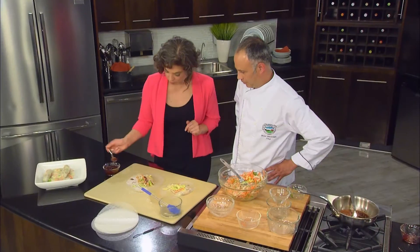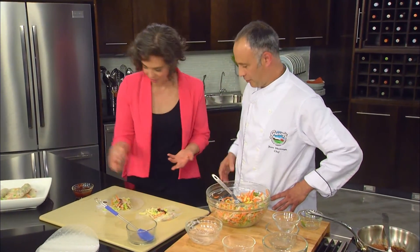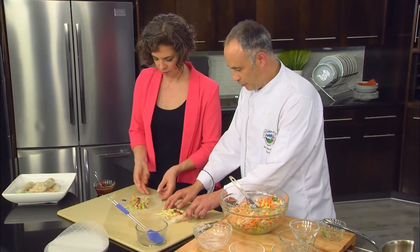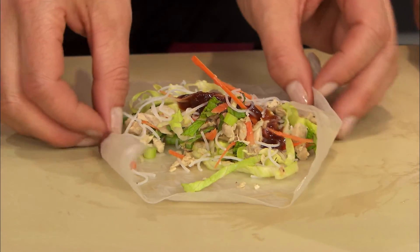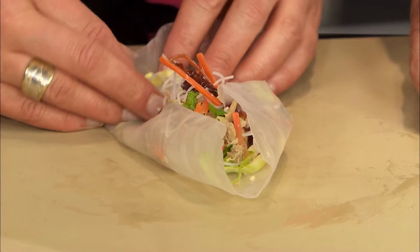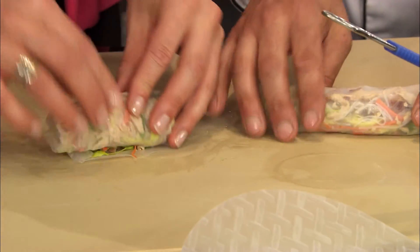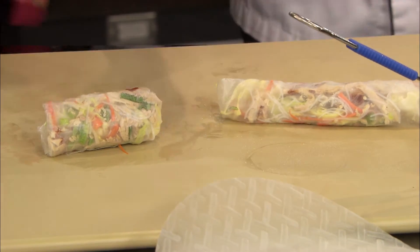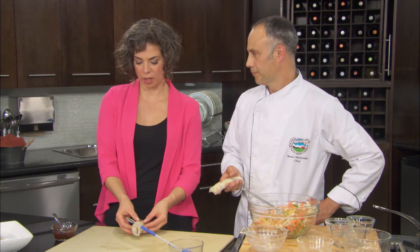Okay, so then you just want to fold your sides first, like so. I'm not sure I wet this enough. Just fold the sides and then fold from the bottom. I definitely didn't get this moist enough. It'll be fine — oh, it's coming together! That's not horrible. Yours looks obviously better, but it doesn't really matter because now you just eat it — this is all done. And then this lovely hoisin sauce that you made — you can dip it or top it.